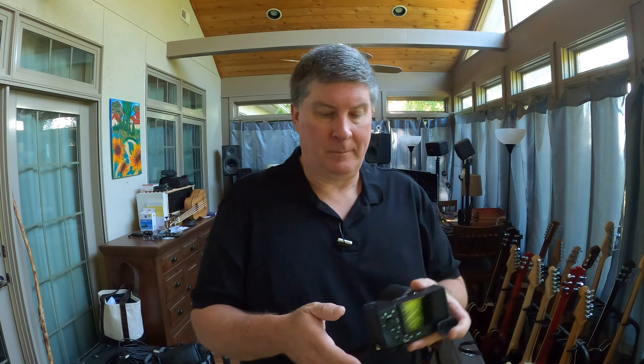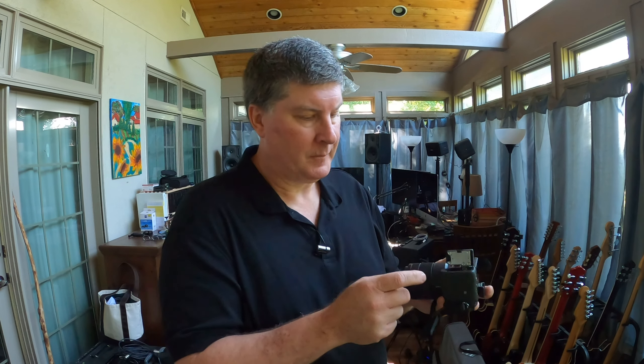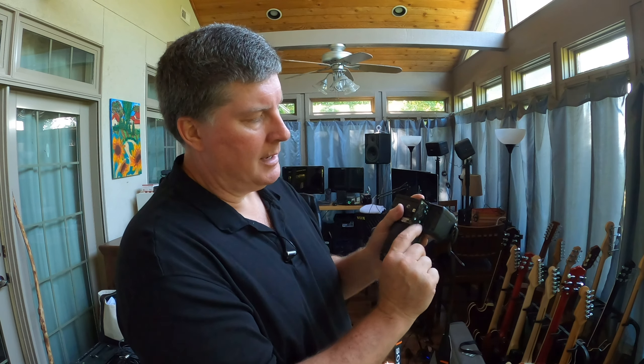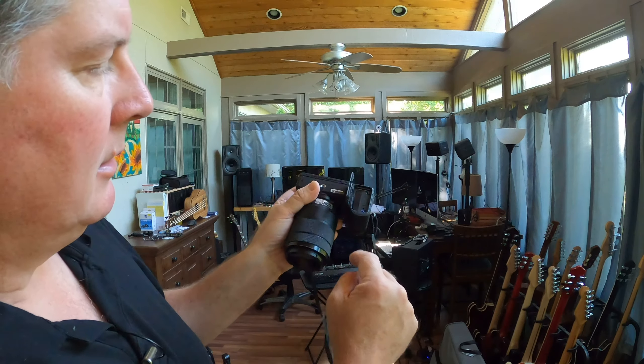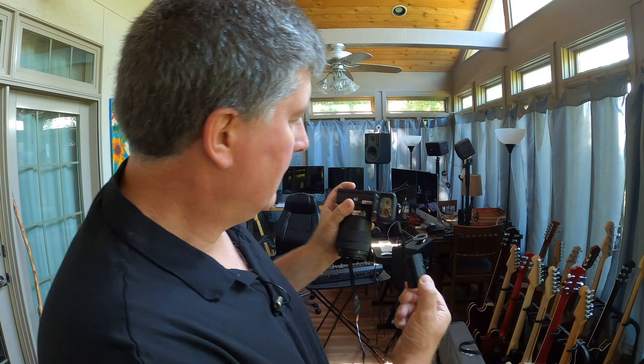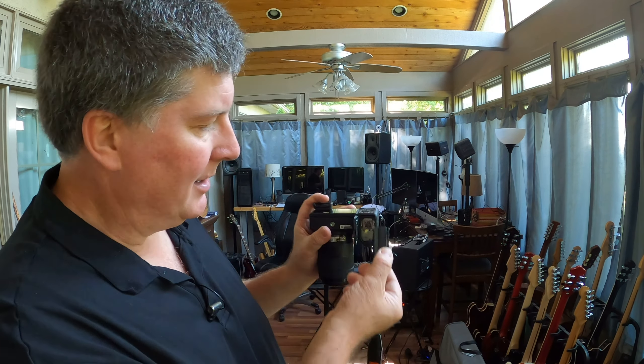About batteries — the battery slot is on the bottom here. This is on the a6600, the fancier one. It's got a bigger, heavier battery. You push this little blue toggle in there and it drops right out. When you put it back in, there's only one way it goes — you can't turn it the other way. Push it in with your thumb and it locks down, then close it back up. The SD card goes right in here, but you don't even have to fool with it. Same thing with the a6400.